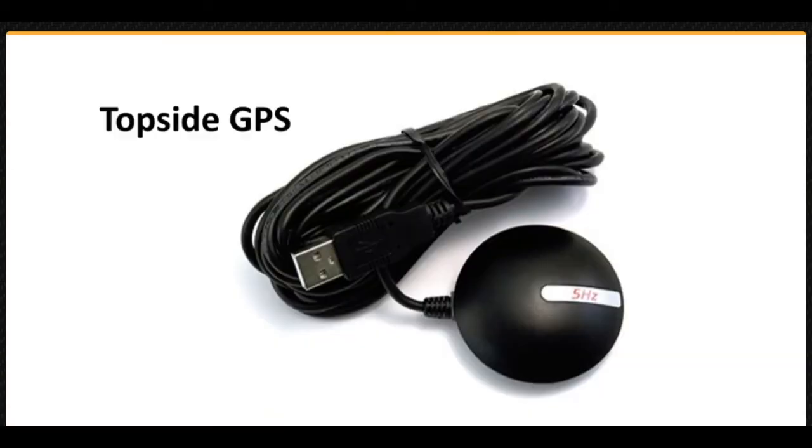The topside GPS can be used to determine the geo-reference location of the control station when operating from a moving vessel. It can also be used during stationary deployments to provide a visual reference of the operating location on a map.